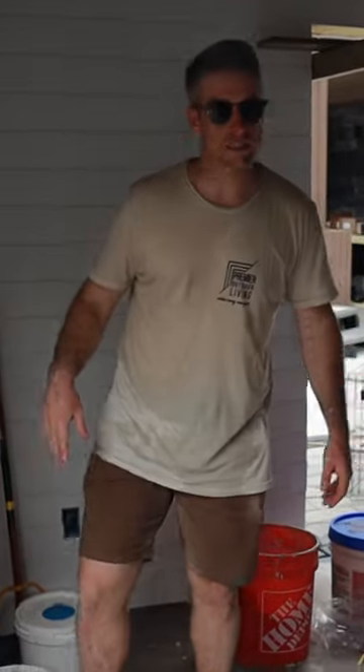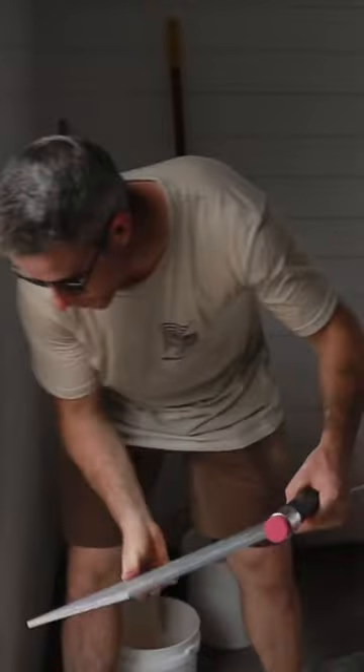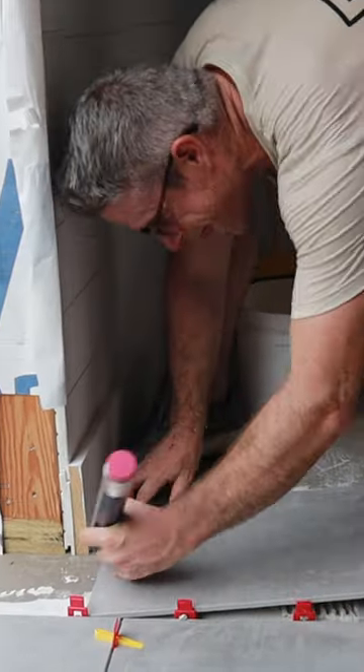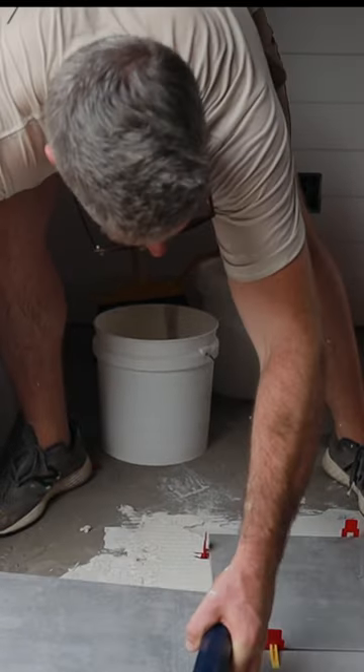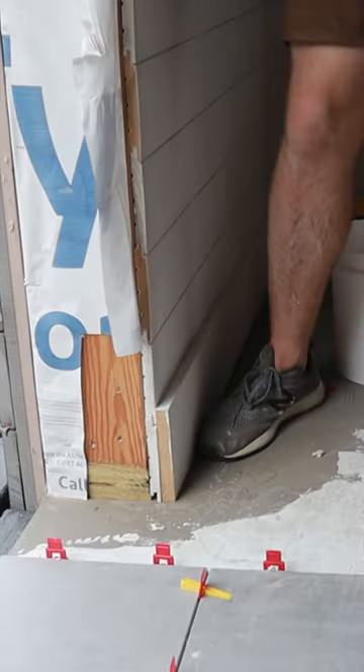I'll show you how to mark this out. We've got a notch around this door right here. We're going to set this up right here with our gap, make a little mark — set it up here. You got a speed square?